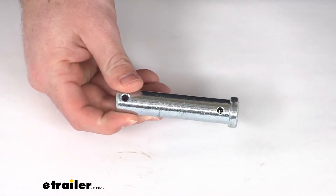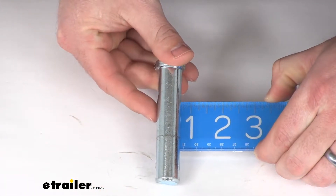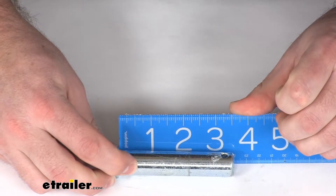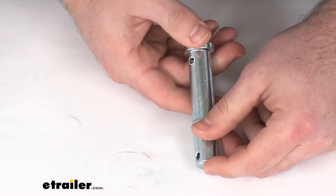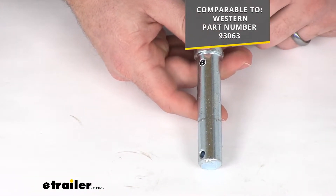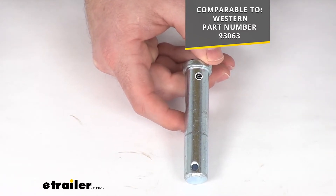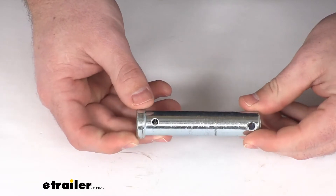This is a three-quarter inch diameter rivet and it is right at three and a half inches long, so it is going to replace the rivet for your Western snowplow. It is comparable to the Western part number 93063, so if you have that part number and it's become damaged, whatever the case may be, this is going to be a great replacement option for you.